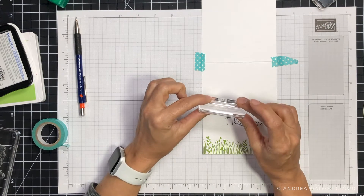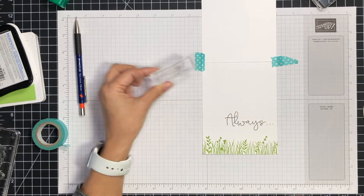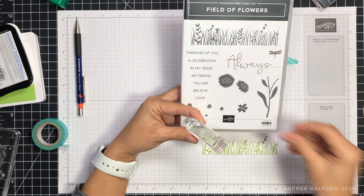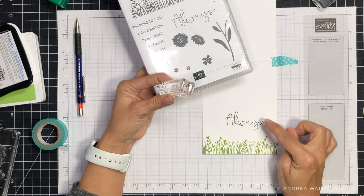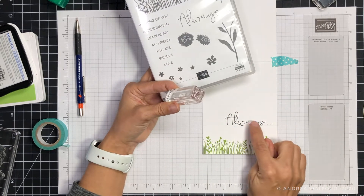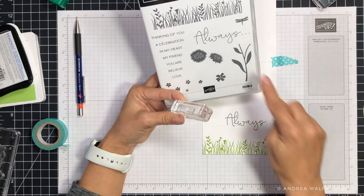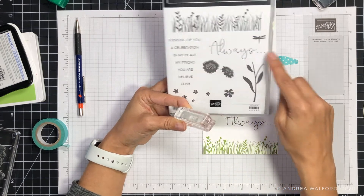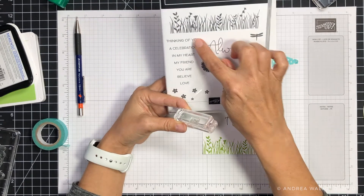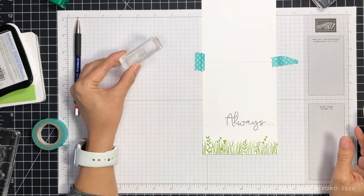The accompanying 'love' sentiment is quite small and tucks nicely above the A. If you want to use other greetings, you might think of different placements. For example, 'my friend' could go just above 'always.' For 'always thinking of you,' since 'thinking of you' is quite large, you might just leave 'always' on the front and stamp 'thinking of you' on the inside of the card.